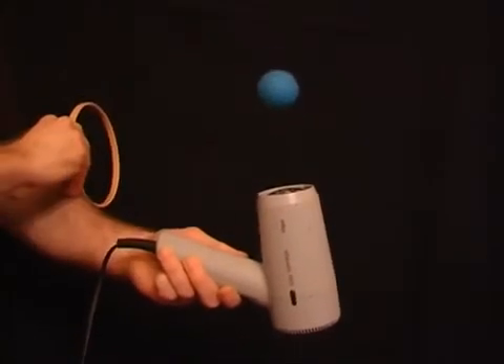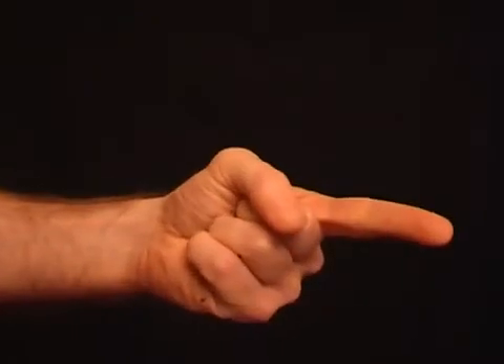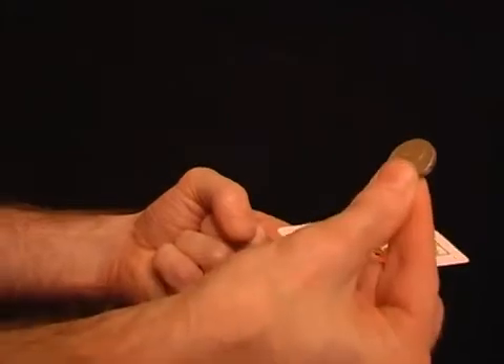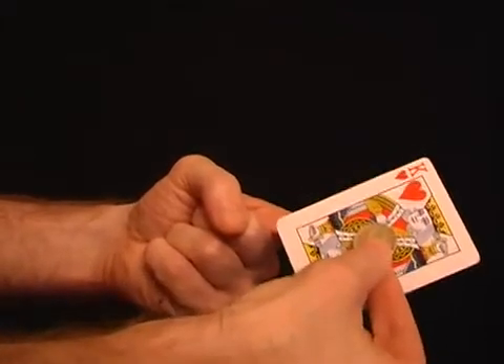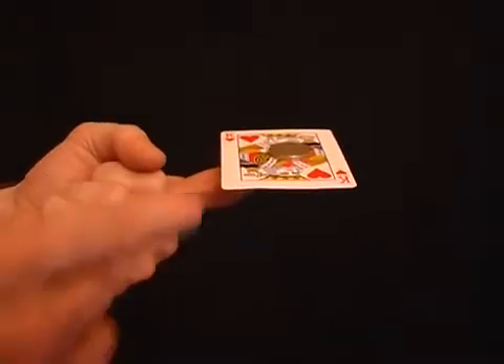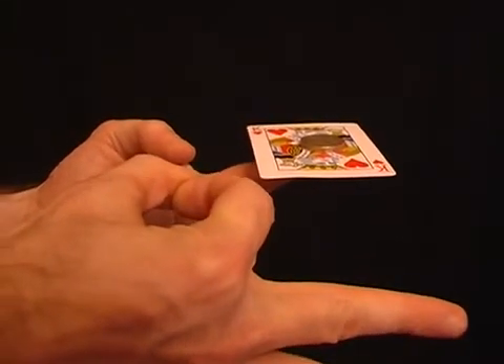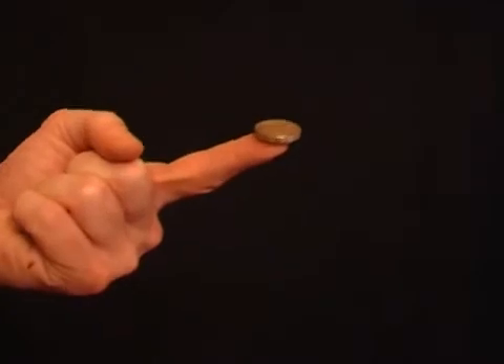Hold out the first finger of your left hand. Now take a playing card and carefully balance it on your finger. Finally, add a coin to the center of the card. Now for the miracle — simply flick the edge of the card and it will fly away, leaving the coin perfectly balanced on your fingertip.